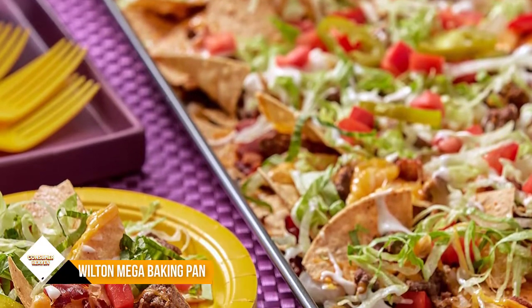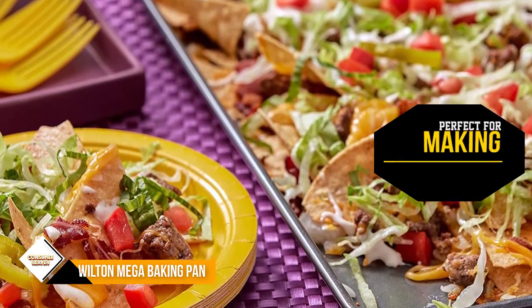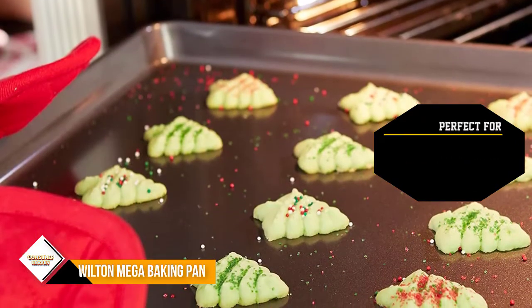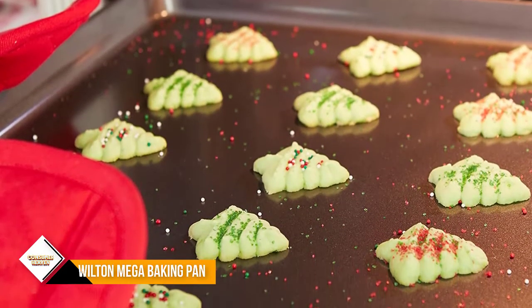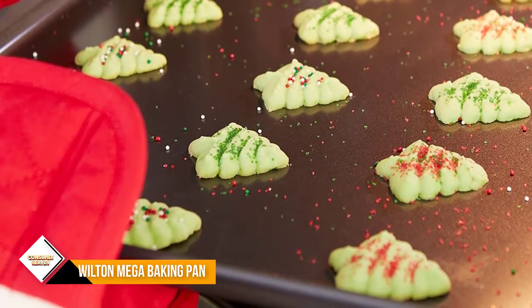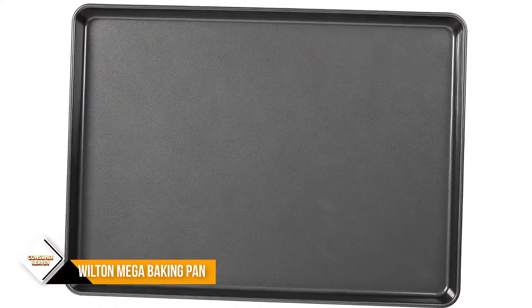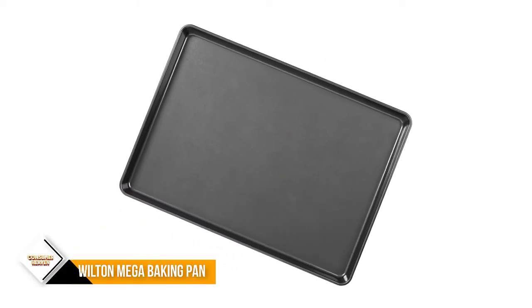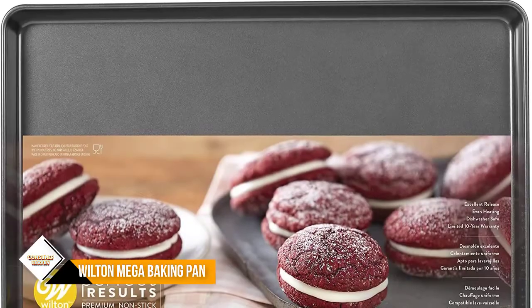Number 2: Wilton Perfect Results Premium Non-Stick Mega Baking Pan. Larger than a typical half sheet pan but still able to fit in home ovens, this 15 x 21 inch baking sheet gives you more room for cookies, biscuits, and pastries. It's also perfect for making extra-long loaves of bread that wouldn't fit on a standard sheet. It's made from steel with a dark finish, so it retains heat well, which keeps cookies from spreading too quickly.